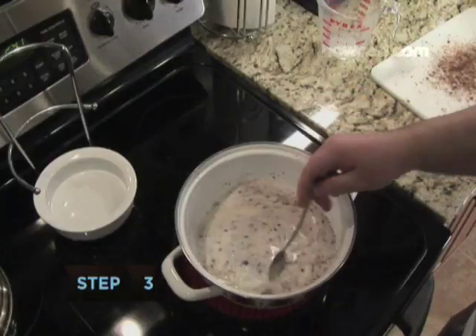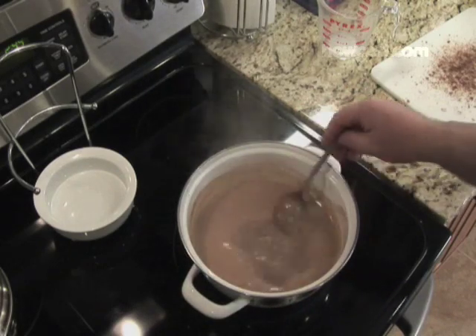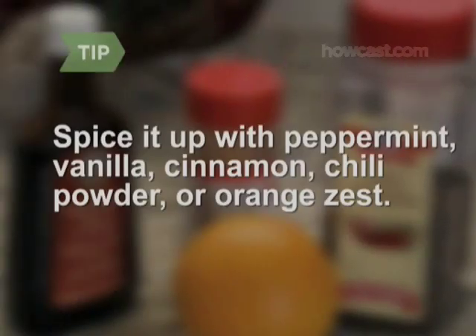Step 3: Place the milk and chopped chocolate in a medium saucepan over medium heat until the chocolate is melted and the mixture comes to a simmer. Spice it up with a few drops of peppermint oil or vanilla extract, a pinch of ground cinnamon or red chili powder, or the zest of half an orange.